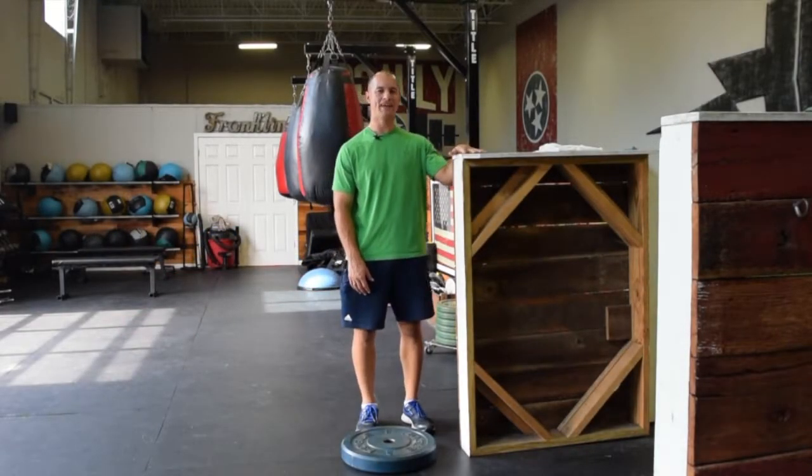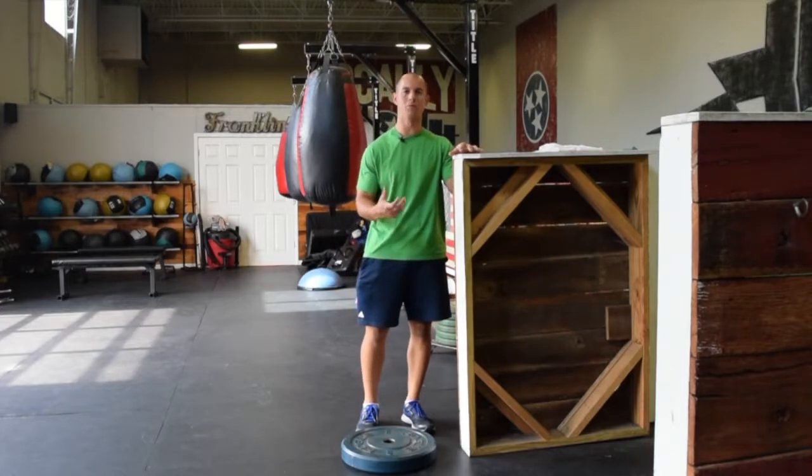Hey Fleet Feet Runners, this is Garrett McLaughlin back again with another video. I want to talk a little bit more about the calf today.